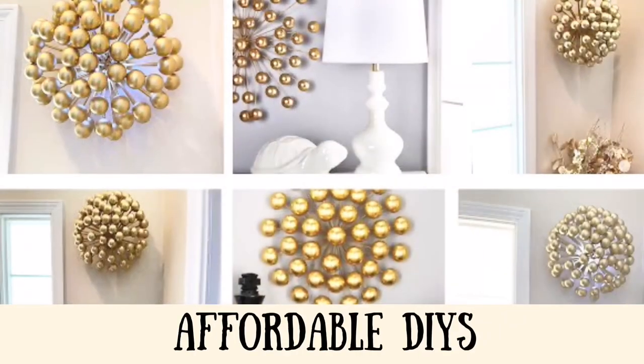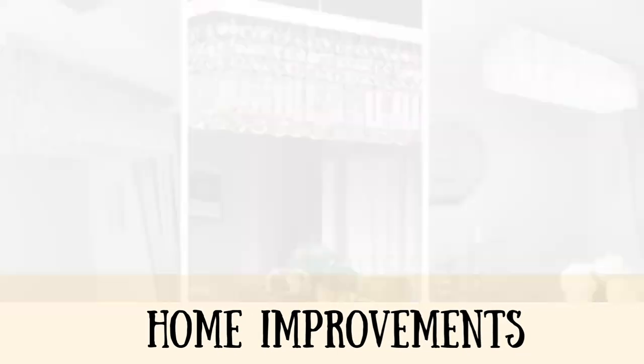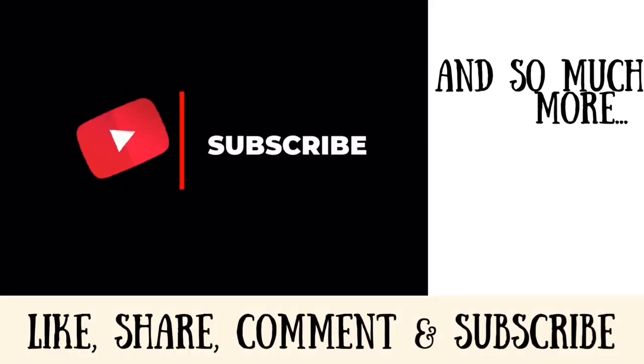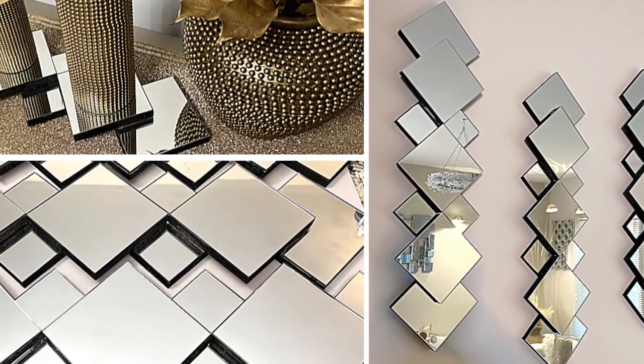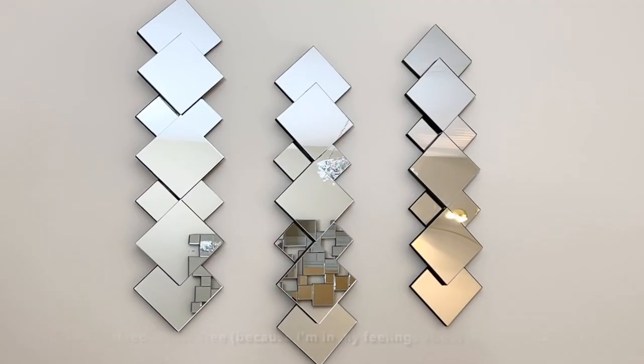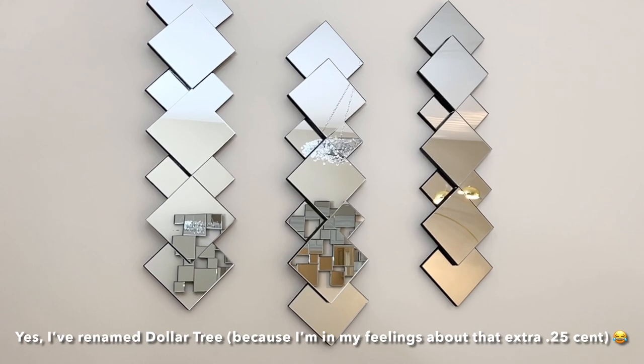Hey dazzlers, welcome back to my channel! As always, I hope that you're both safe and doing well. In today's video I share with you a quick and easy wall decor DIY using items that I picked up from my local Dollar Tree Plus store. Now let's get started.